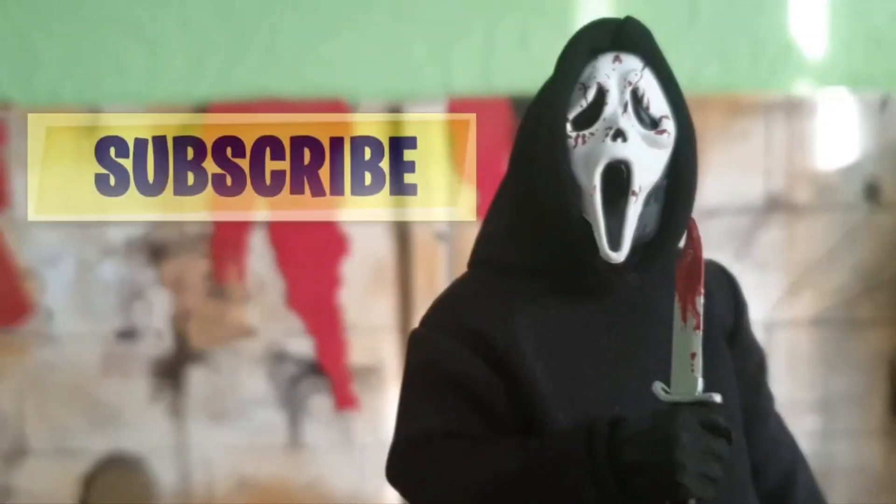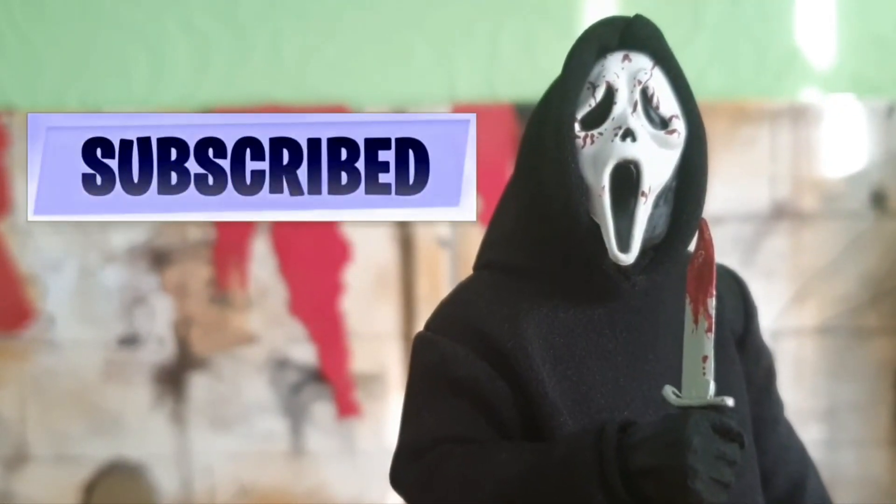A very happy Jason day everyone! It's time for Friday the 13th. What's your favorite scary movie? Hey guys, it's me, your host SuperSol, and thank you very much for tuning in.